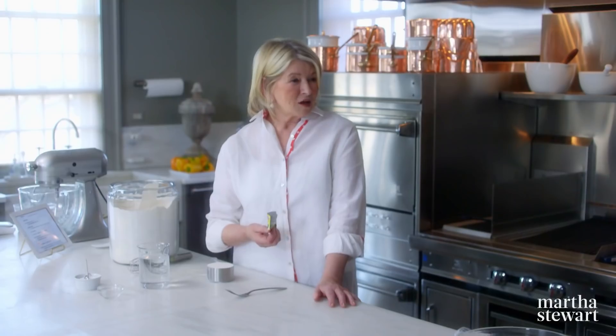Today we have joining us three students. So nice to have you here, and all three are from the Culinary Institute of America in Hyde Park, New York. Daniella is from Miami, Florida. Katherine is from New Jersey. And Chase is from Greensboro, North Carolina — a hotbed of good cuisine. Very nice to have you all here.